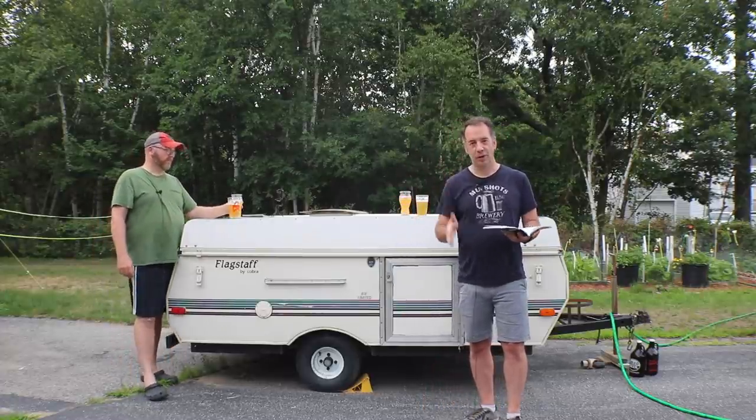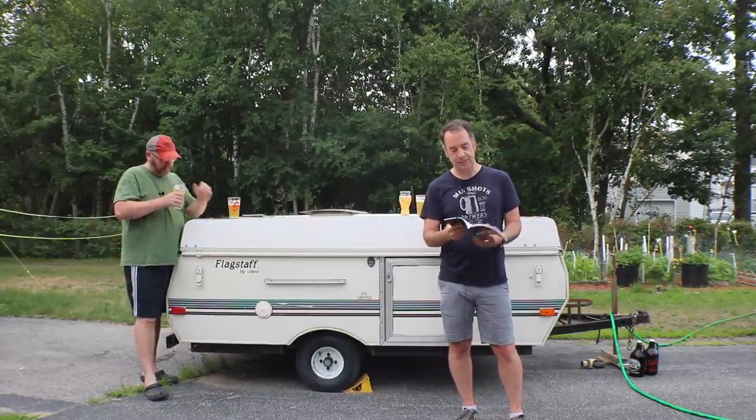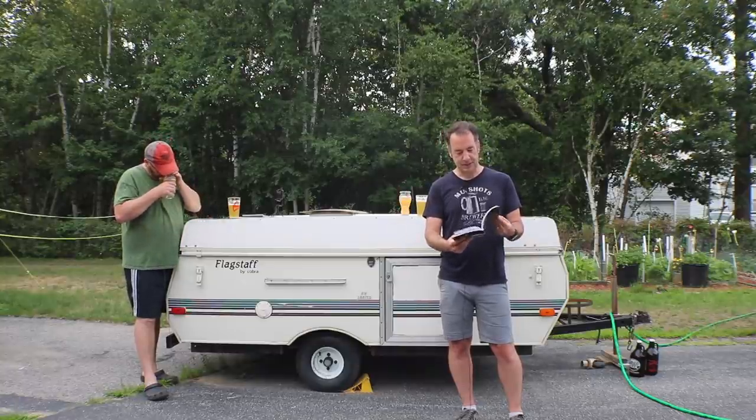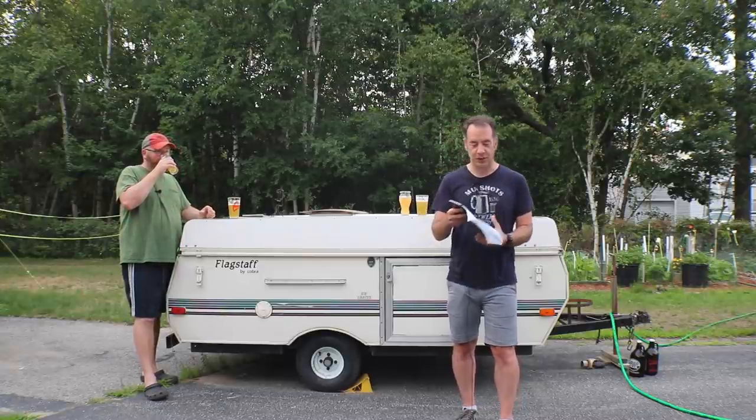I brewed one on Sunday, one on Monday, and we have both of them here. So here is the recipe — I'm just calling it the Kveik versus US05 showdown beer.